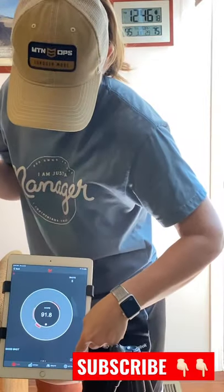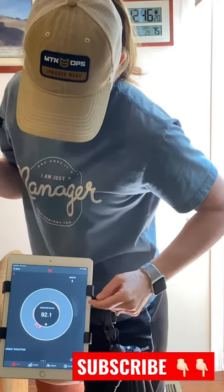Okay, we'll hit stop. And the average score was 92.1, which is actually pretty good compared to what I usually get.